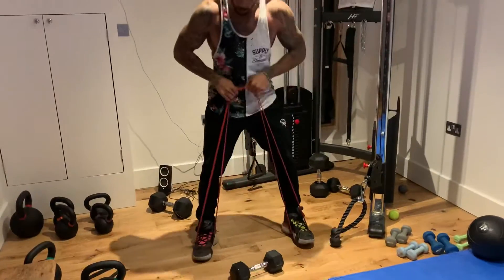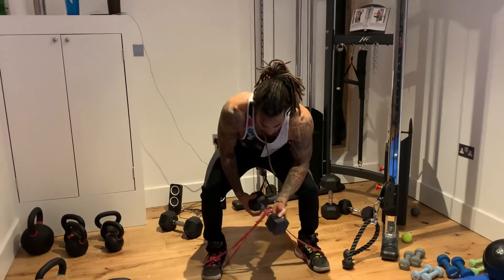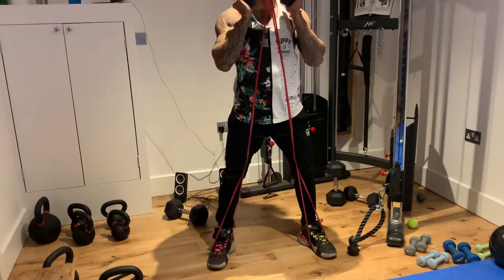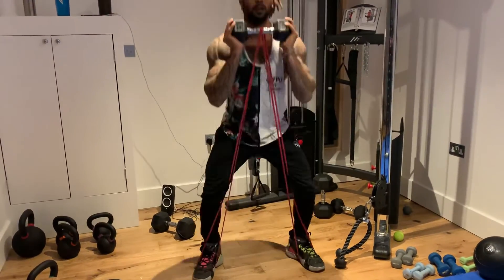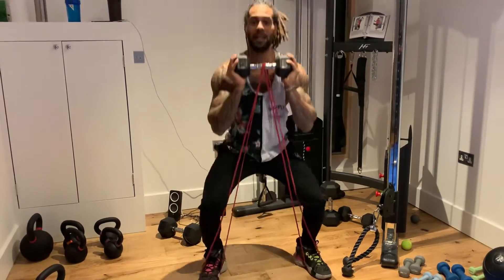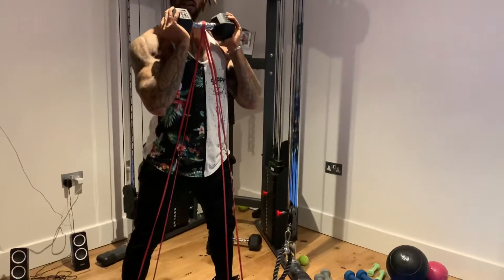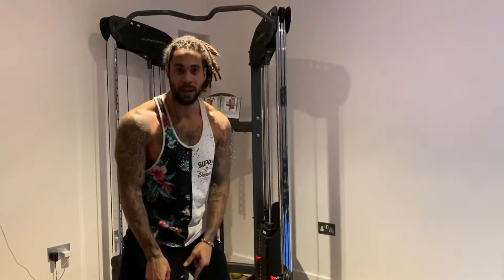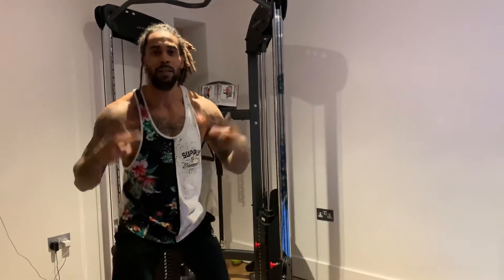Put the band like this — feet in the ends. Take the dumbbell, put it here, twist it, get under it, and use your legs to stand up. You've got extra resistance just like that. Keep your back straight, chest up, ass to the grass. That's how we do it — stand on the band dumbbell goblet squat. Tayji, peace.